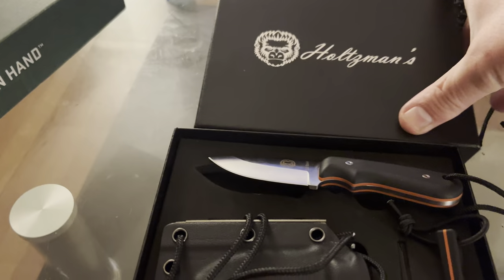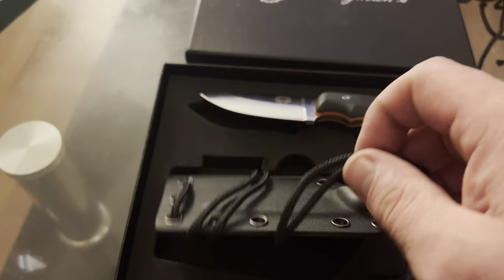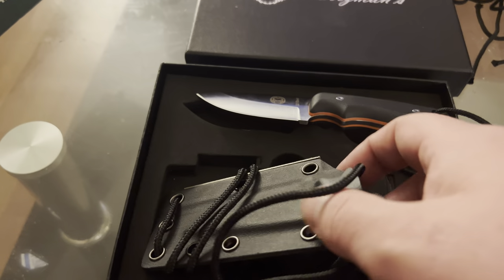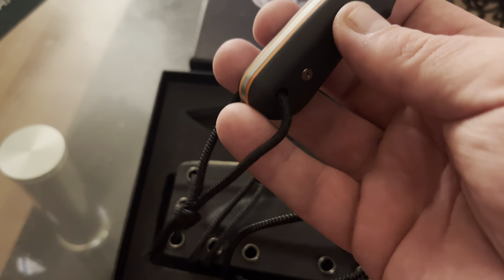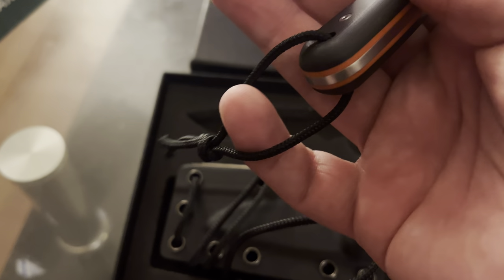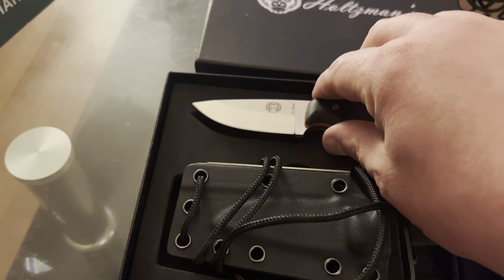And that's the top part of the box. The sheath does come with 550 paracord already wrapped around the bottom, so you're ready to go wearing it as a neck knife. I had a little bit of a dongle right here — probably going to change that up a little bit, but just threw it on there. Melted the tips with a lighter. And good to go.